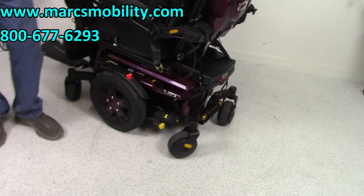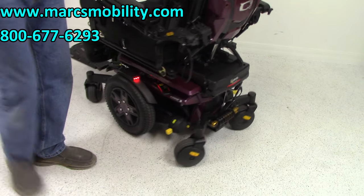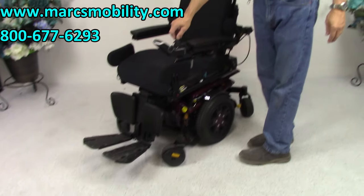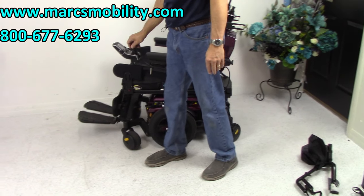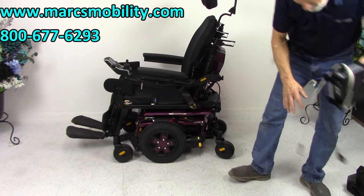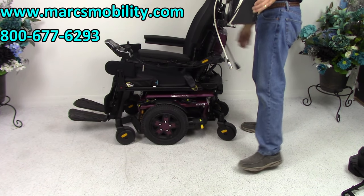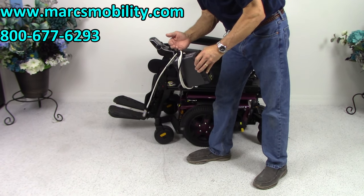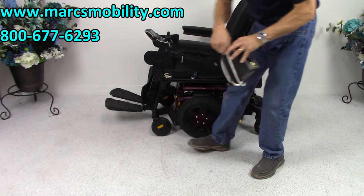So you have headlights and rear lights. When you charge this chair, you'll take your charger and plug it right into the front of your joystick. As soon as the light turns green on your charger, it'll stop charging — these are smart chargers; they know when to stop.